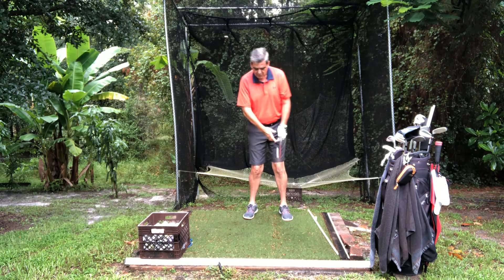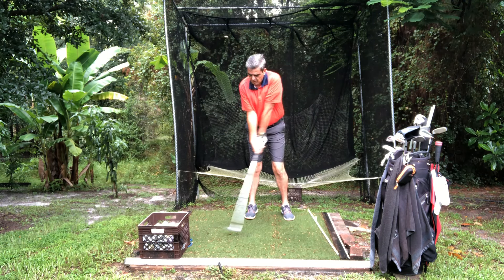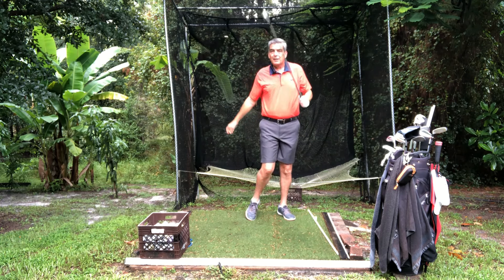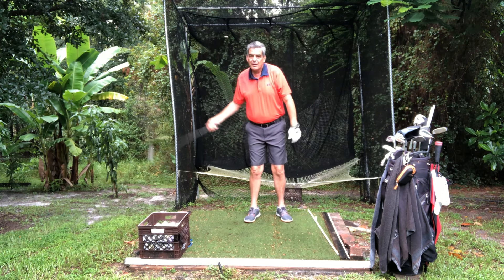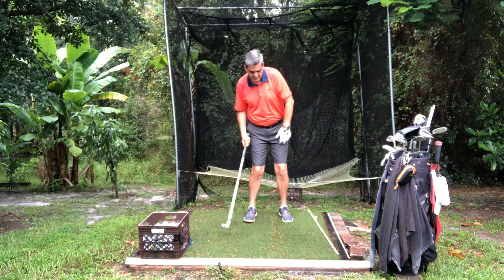You can do this very slow and you'll feel how it snaps through. You just go back and it just snaps through. It'll give you incredible power, incredible speed without a lot of action. It's just the natural motion of that club coming back and then as you snap that leg.